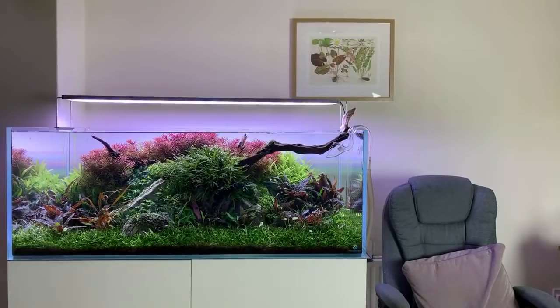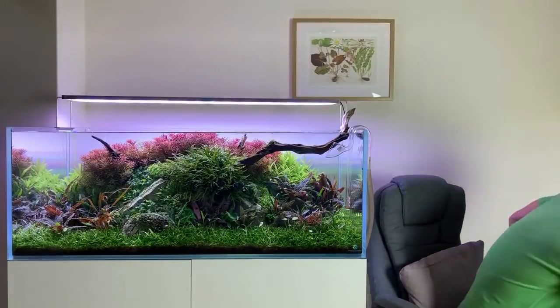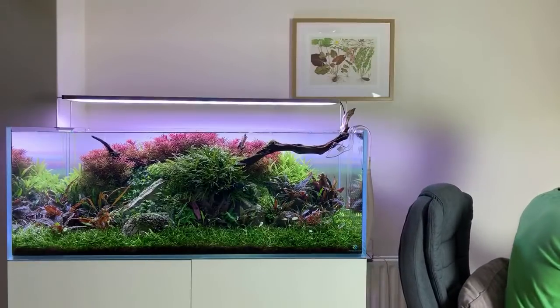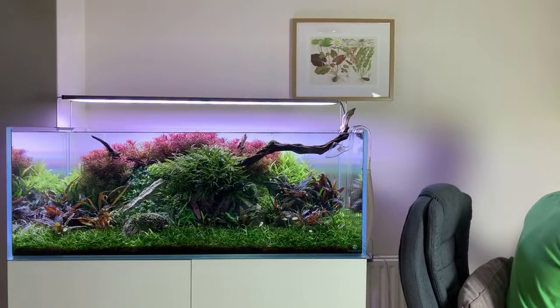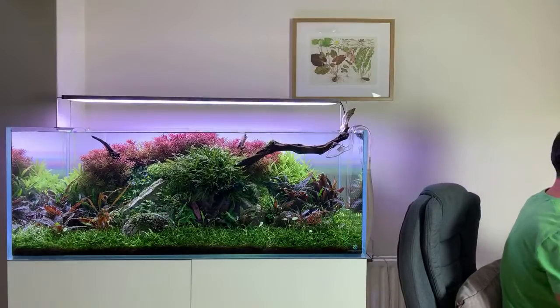Okay, we're live. Hello everyone, can you hear me? Let's just check here. Let's do a chat. Just bear with me everyone. The audio is nice, nice and crisp. Tank's looking good.